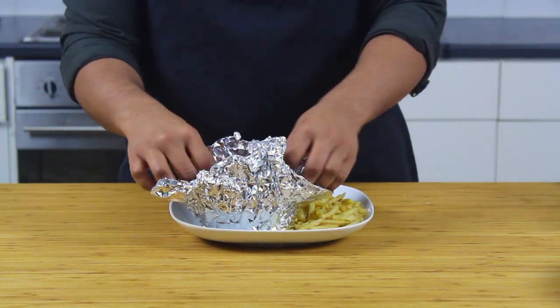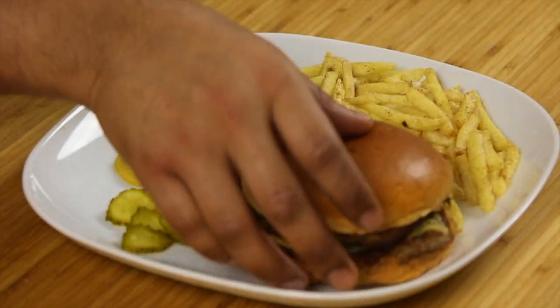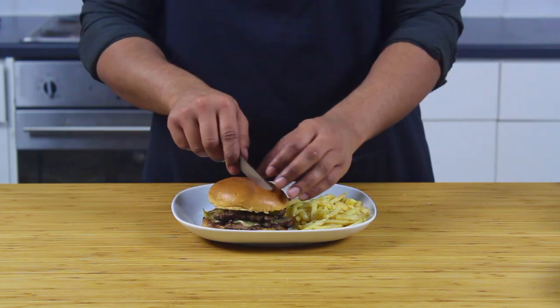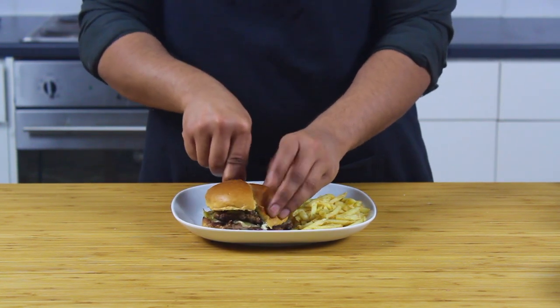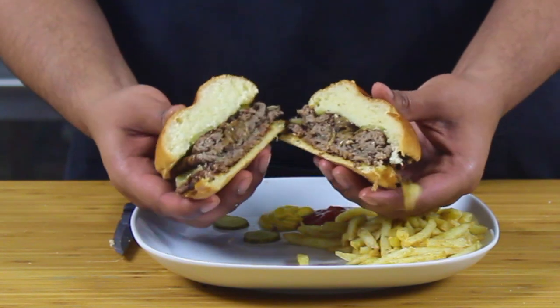This recipe is actually an Oklahoma kept secret, and by god I'm glad I found it. Please, you have to try this recipe. If you like what I do, please like, comment, subscribe, and visit my Patreon page as well. Share this video around. Happy cooking.